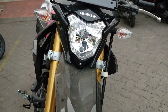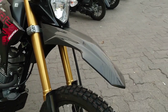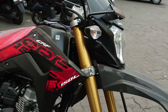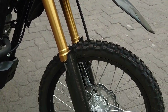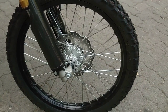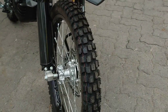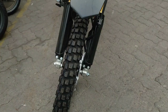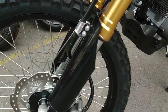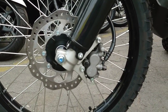Untuk sparkboard depan terlihat kokoh dan kuat, tampilannya seperti paruh burung. Lalu ada suspensi yang berwarna emas, ini USD upside down. Di bagian kaki-kaki motor ini sudah menggunakan cakram, peleknya masih jari-jari. Bannya seperti ini, dan di bagian suspensi terlindungi oleh cover berwarna hitam. Saya perhatikan kalipernya ini dual piston.